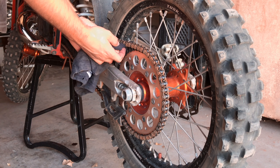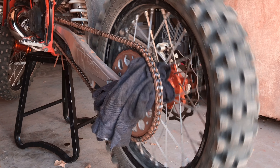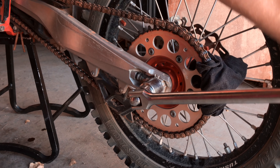Once you have the correct adjustment you can jam a rag between the sprocket and chain to keep the wheel pulled forward. Tighten the axle nut to its torque spec or use your best judgment.